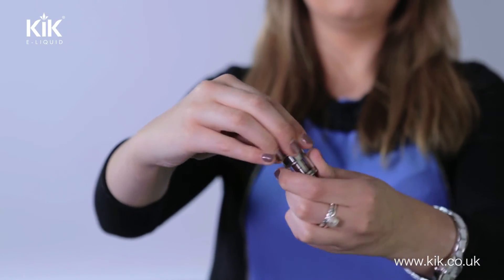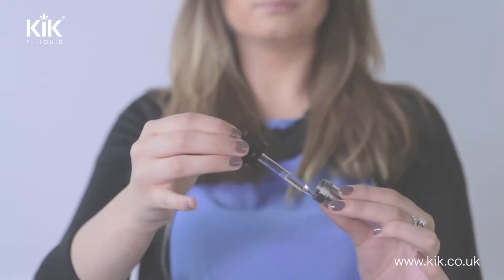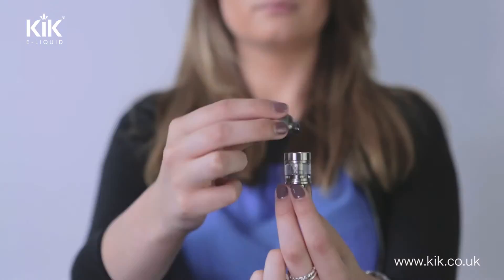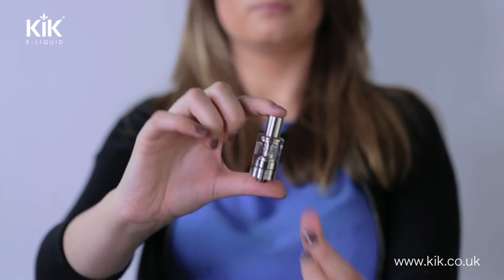Is it that easy? Well, there is a little bit more to it than that. We recommend that when sub-ohm vaping you use a high VG — vegetable glycerol — liquid. VG is the part of your e-liquid that creates vapor. The higher the VG, the more vapor you can produce.